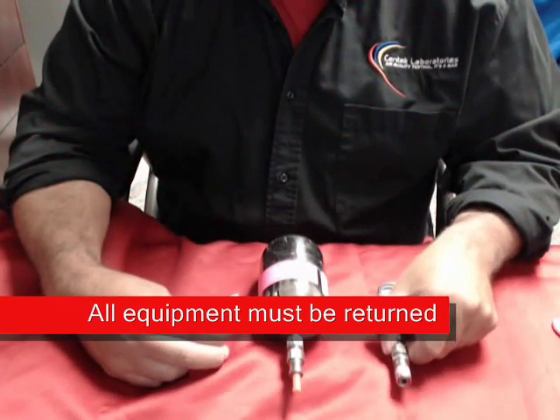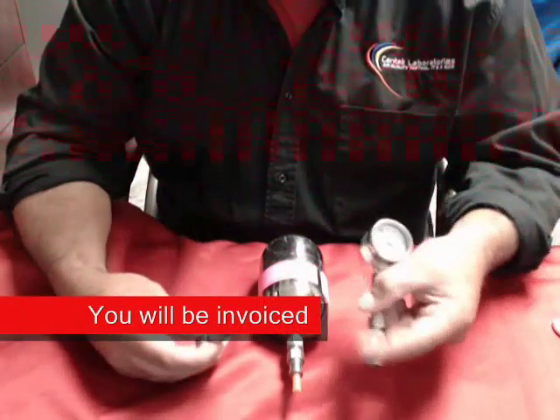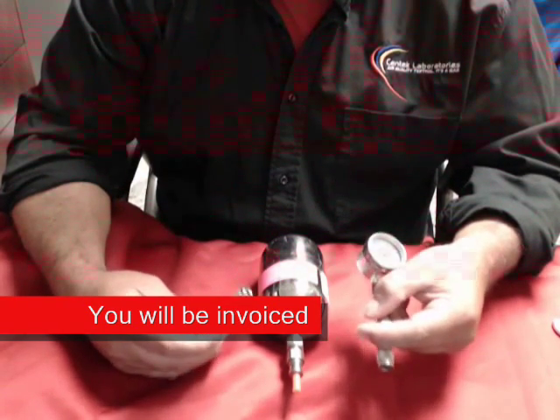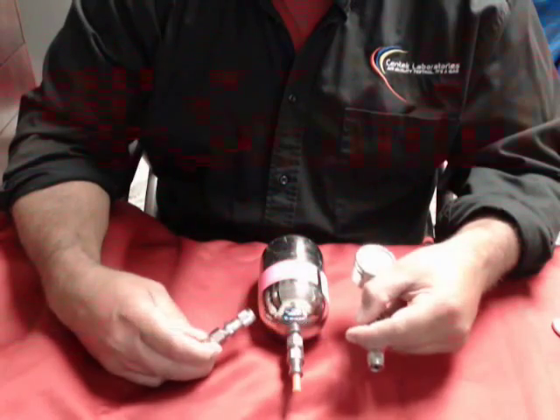Please do not hold onto this equipment, especially the quick grabs and the gauges. They're several hundred dollars, and if they are not returned to us, you are subject to be invoiced for them.